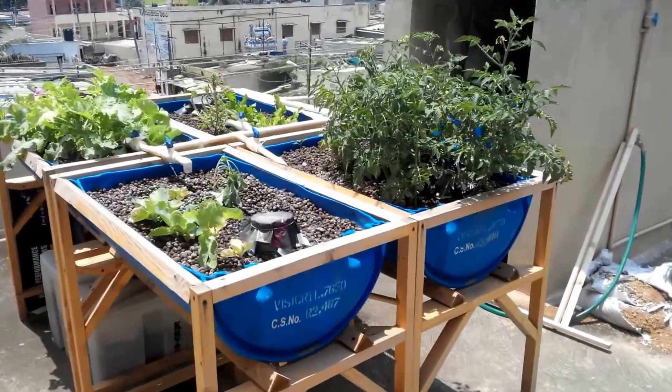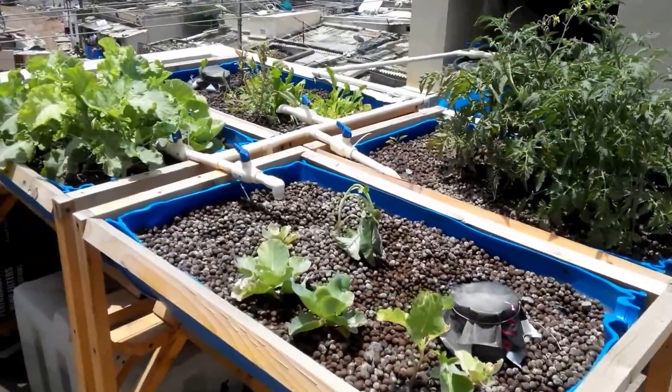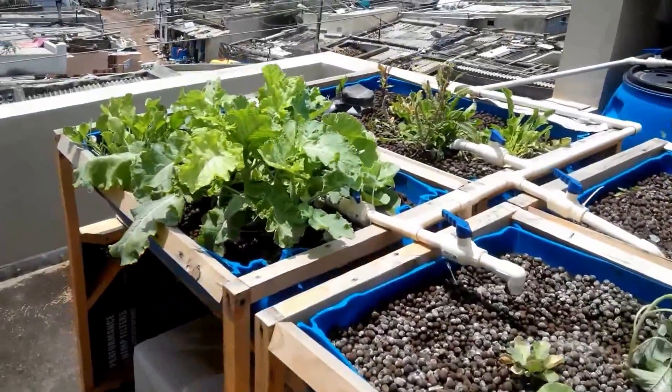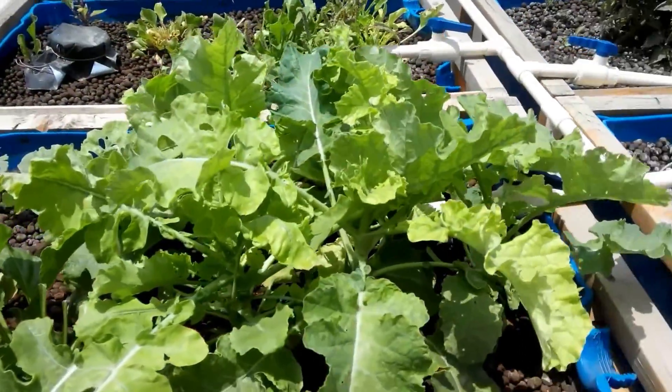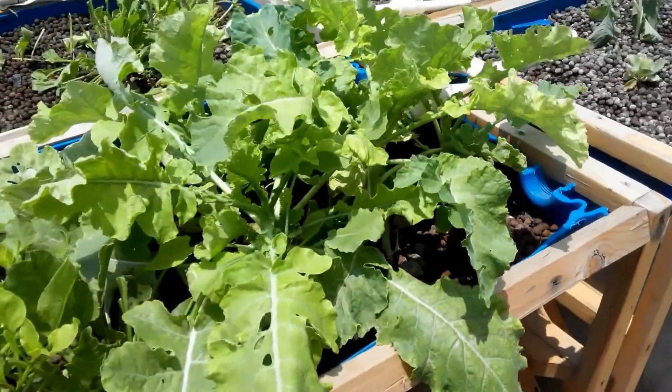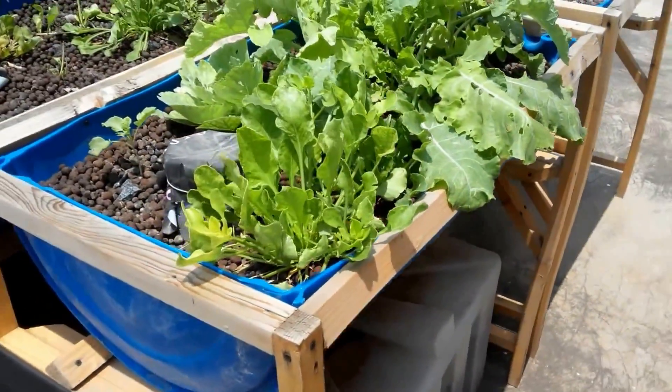Hi friends, here's a quick update from the 400-litre Aquaponic setup that was done a few months ago. The system is doing absolutely wonderful. Look at the broccoli setting in — these are broccoli plants. There is Palak Saag over here.